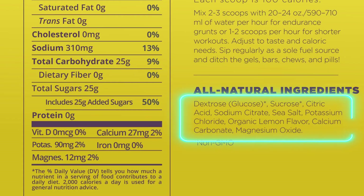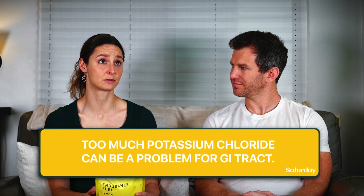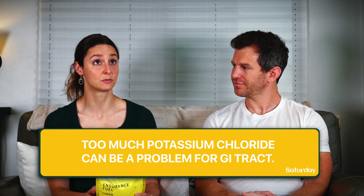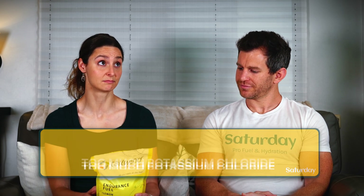Potassium chloride — there's not a ton in it, not that big of a deal. If there was a lot of potassium chloride it could be a problem for your GI tract, but there's not that much, which is good because you don't need it anyway. And honestly, if they just deleted that from the product, that'd be even better.